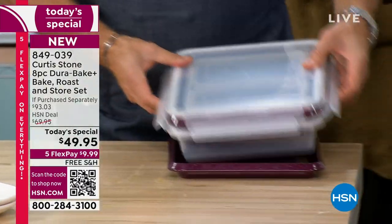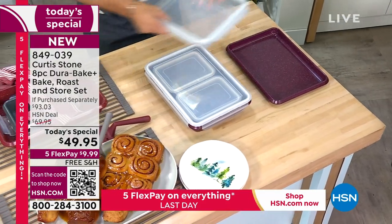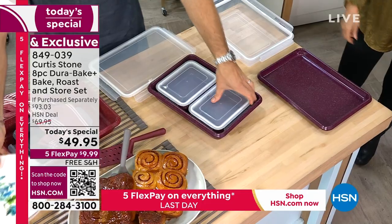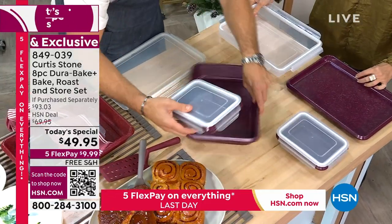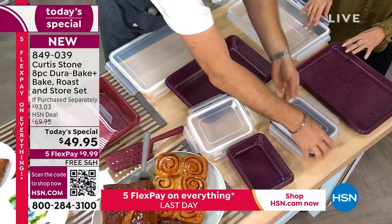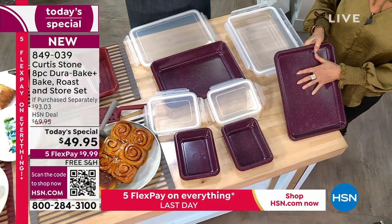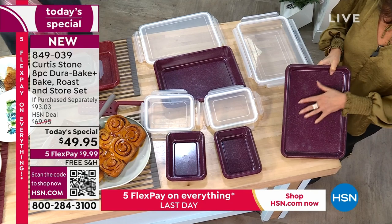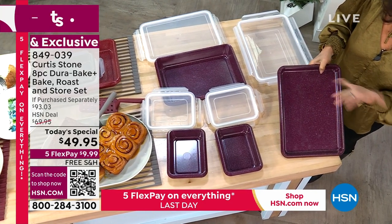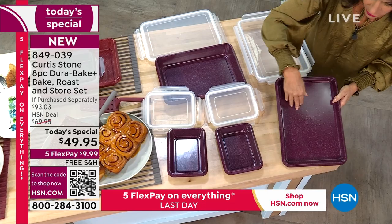Look at all those pieces nested together — isn't that gorgeous? Less than a thousand of the mulberry left. It's like an aubergine — beautiful. Look at what you're getting: nine-by-thirteen pans, the five-by-sevens, two lids, and that deep-dish roasting pan for cakes, turkey, whatever — with the option of either the lower lid or the higher lid for traveling and storing.